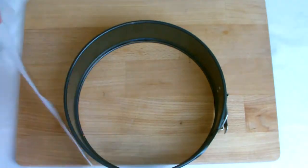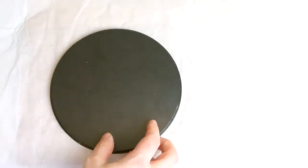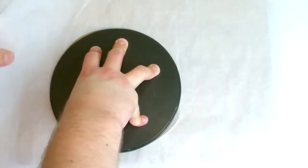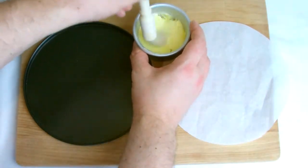Cut a strip of paper about one and a half times the height of the tin's collar, making sure the entire collar is covered in paper with the spring form in the open position. Take the base of the tin and place down on a sheet of paper and press down firmly while cutting the paper with a sharp knife. If you do not feel confident doing this, you can draw around the base plate with a pencil and then cut with scissors.